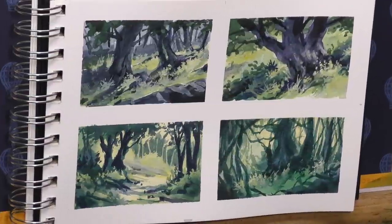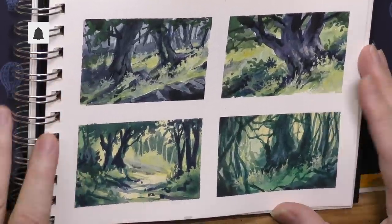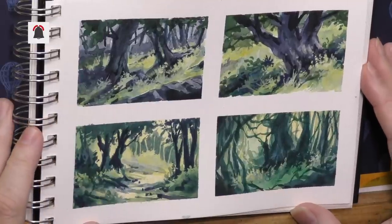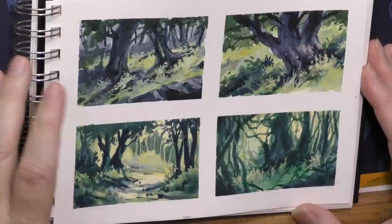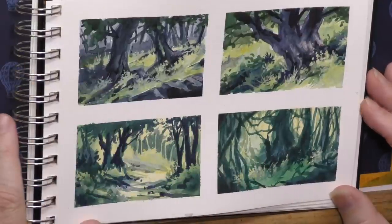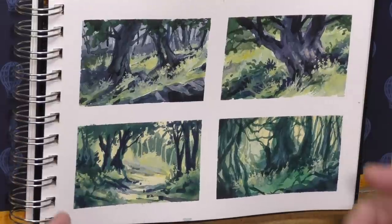Hello, minders everywhere. Welcome back to the Mind of Watercolor. You probably saw this from last week's video — these are four thumbnails that I did for planning out a watercolor. Thumbnails are a good idea if you're planning a complex painting and you just want to give yourself the confidence when you go to paint.